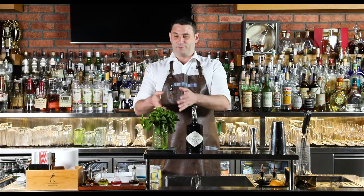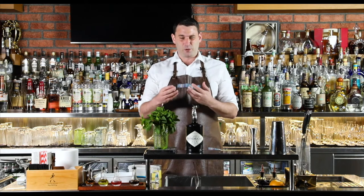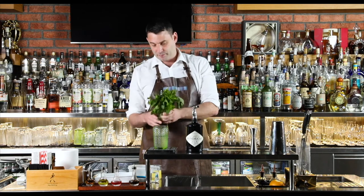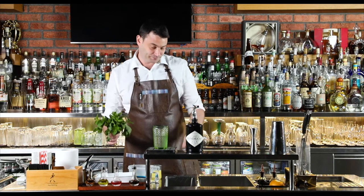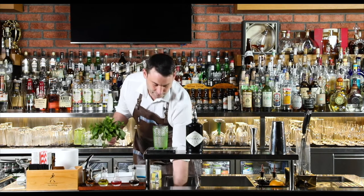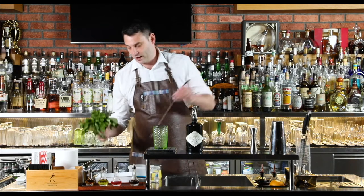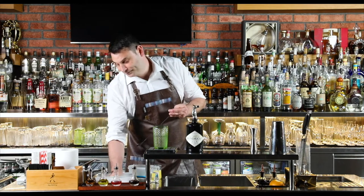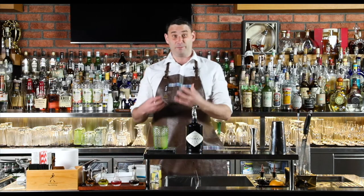This mint has started to wilt already — it was only bought a couple of hours ago, but mint does tend to break down very quickly, so we need to prepare it. We grab our beautiful bunches of mint and pop them into a bath of water. We're going to add some crushed ice in there as well, give that a little stir to reduce the temperature as quickly as possible, and then just chuck the mint in there. When you add the mint to the ice bath, you reduce the temperature and shock the mint back to being crisp and fresh again.